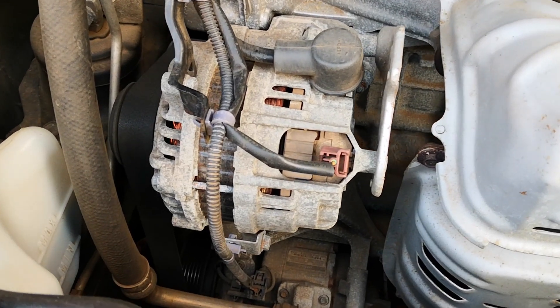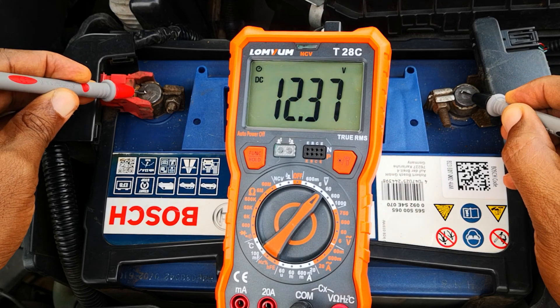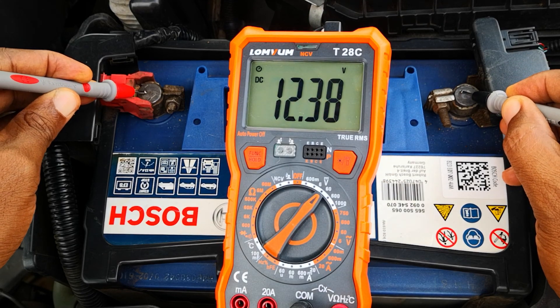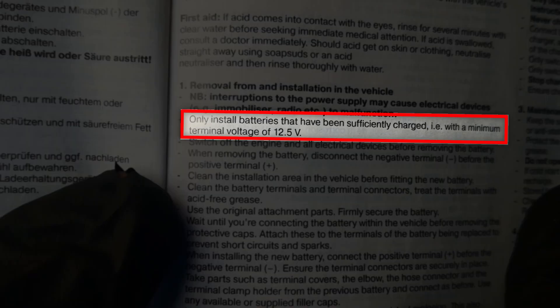Your car's alternator is not very good at charging up a battery that has gone below a certain voltage. As you can see, the battery reads 12.38 volts. It's recommended to externally charge a battery with a voltage of less than 12.5 volts.